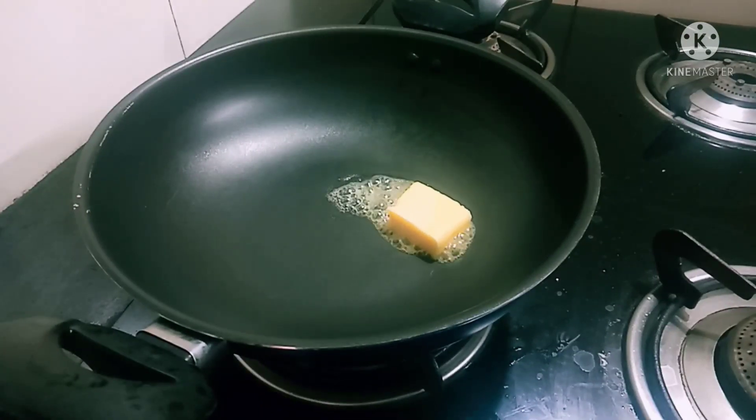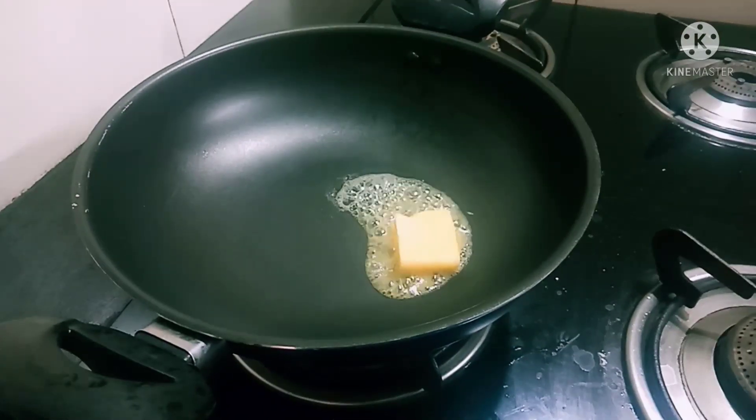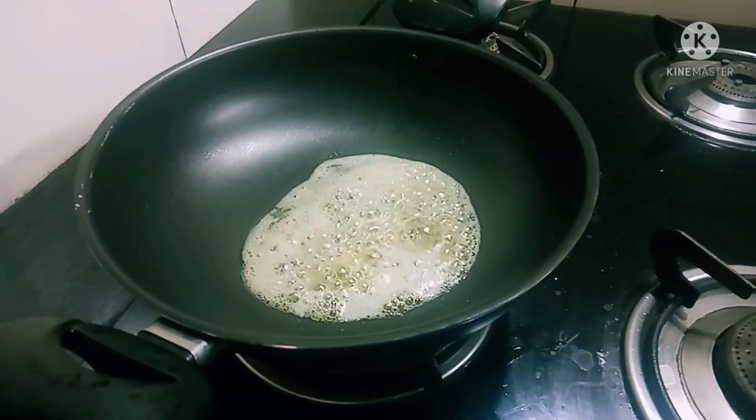I will mix the pan with white sauce. I will mix in 2 tablespoons of butter. Now the butter will melt.